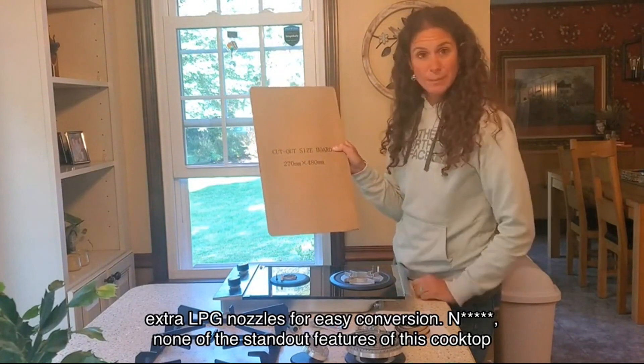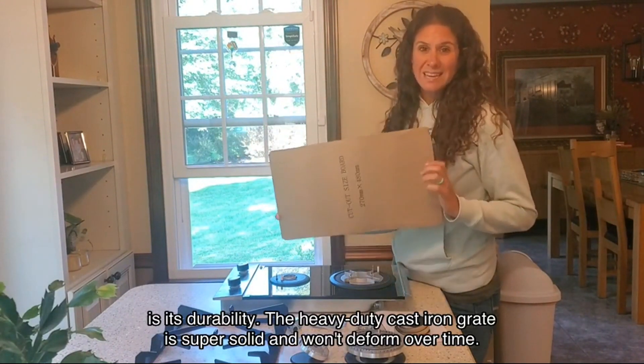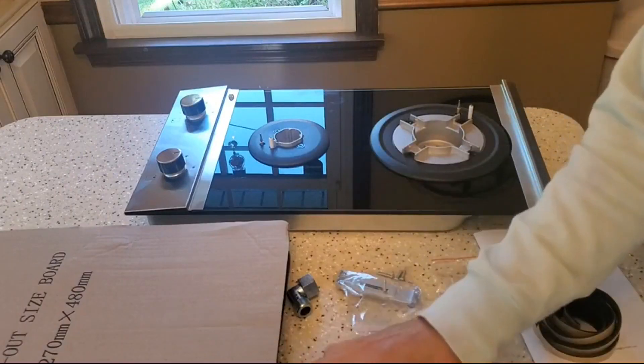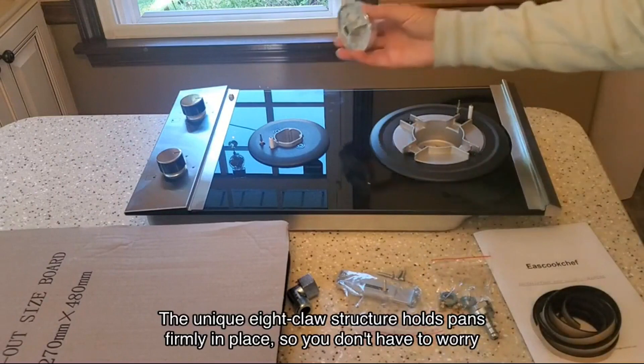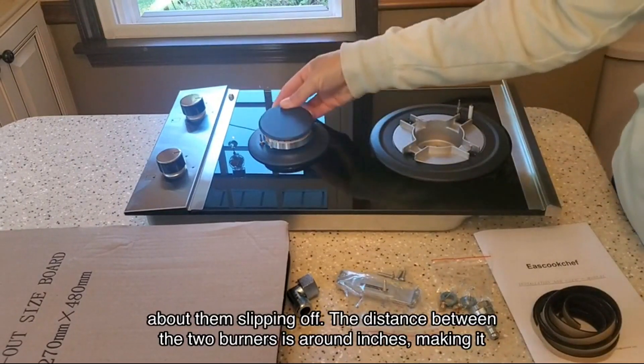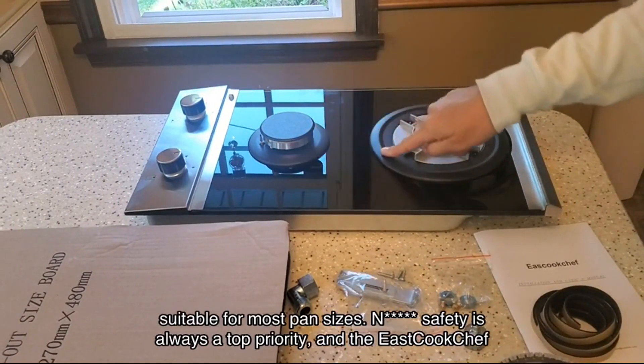One of the standout features of this cooktop is its durability. The heavy-duty cast iron grate is super solid and won't deform over time. The unique eight-claw structure holds pans firmly in place so you don't have to worry about them slipping off. The distance between the two burners is around inches, making it suitable for most pan sizes.